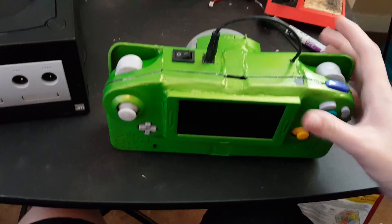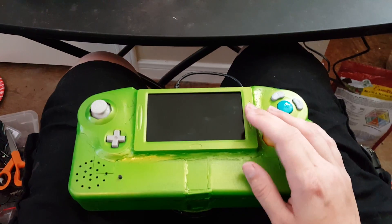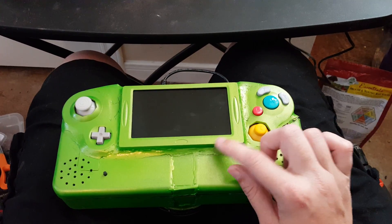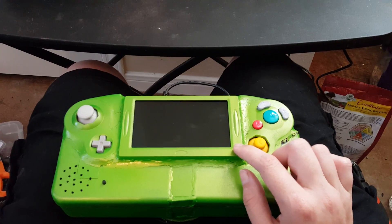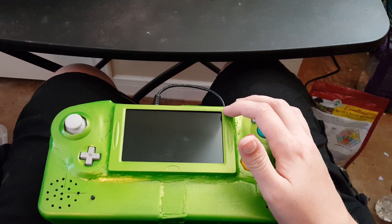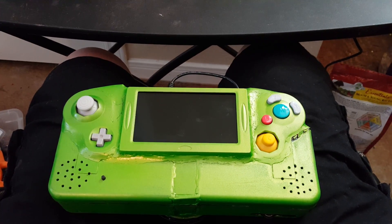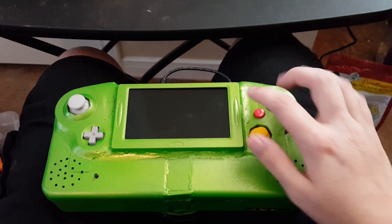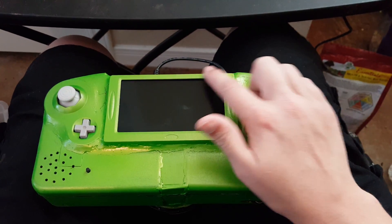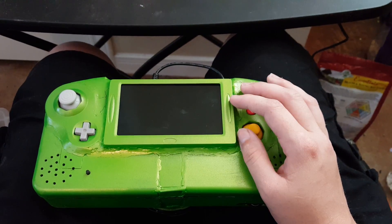Since my last video, the screen had some wavy lines going back and forth across it, which I fixed by rewiring the wires from the screen to the motherboard. They were sitting on top of the power regulator, right about here inside underneath the screen, and it was causing interference.